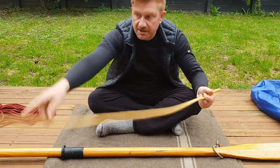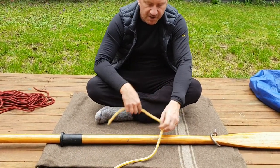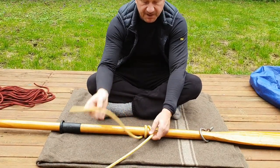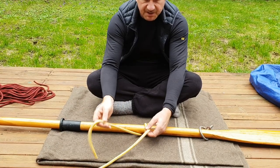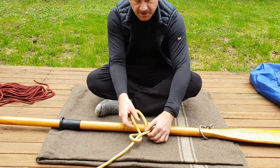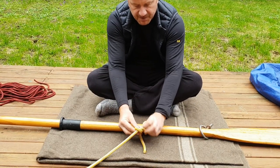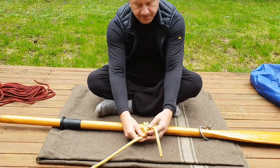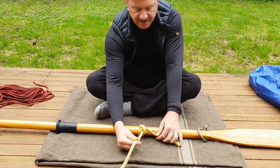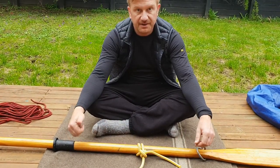Take your line from your rafts or cargo net, bring it up over the railing, and go around once fully — right round encompassing the rail — then take it across and through, and across and through again. That forms a nice little knot that slides in hard against the railing.